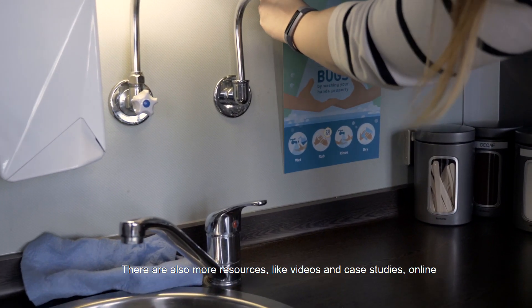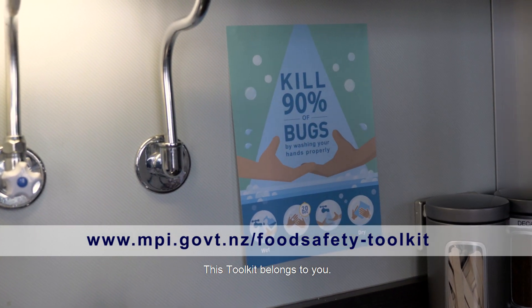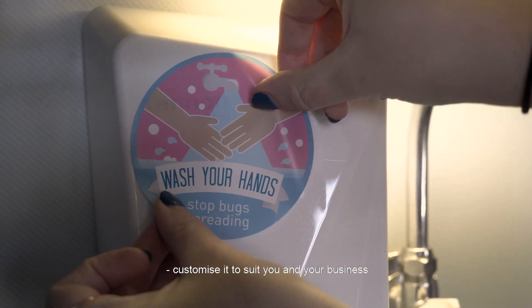There are also more resources like videos and case studies online. This toolkit belongs to you — use as many or as few of the tools in it as you like. Customize it to suit you and your business.